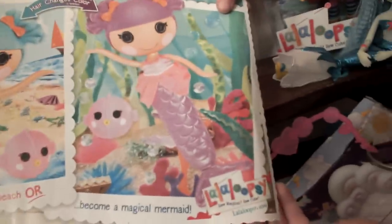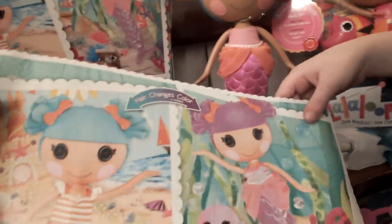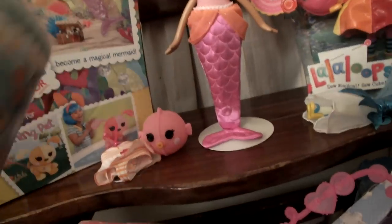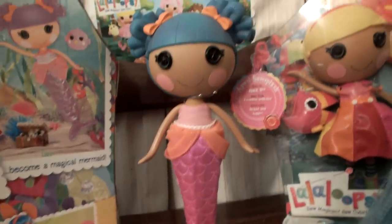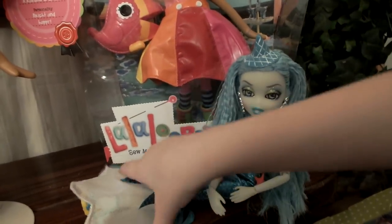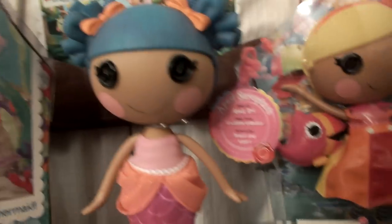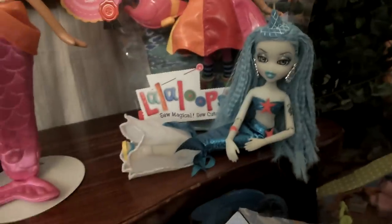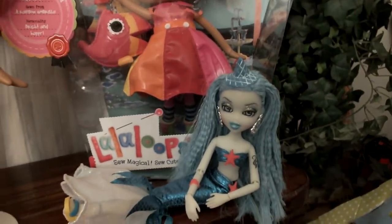It says: have fun at the beach or become a magical mermaid. That is it. Is that a little bit different from the box? Just a tad. But that is her poster. Oh, it's Fiona too! Since she is also Bratzilla's and Bratz is from the maker of MGA, just like La La Loopsies, she wanted to hang out with her friend Sandy Starfish since they are mermaids. So she's just hanging out right there.